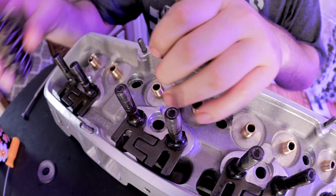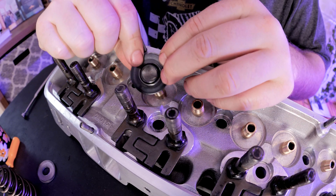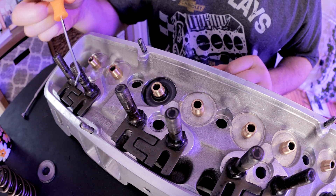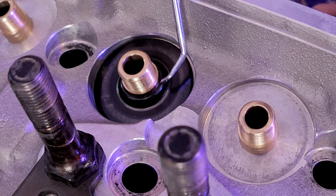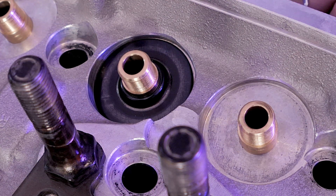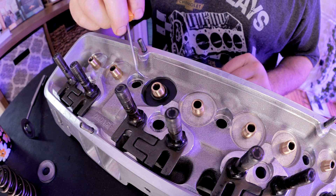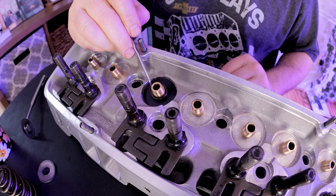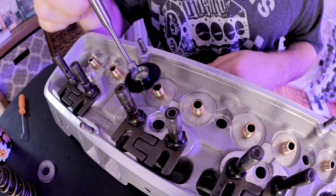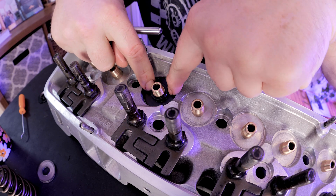There's a reason AFR did it the way they did — they need the locator to work for a lot of different packages. If you look at the stock locator, you've got a lot of room in that section for shimming across different packages. And of course, I beveled mine, so let me grab one that's not beveled and show you why. This is how it came from Comp, before I modified it.